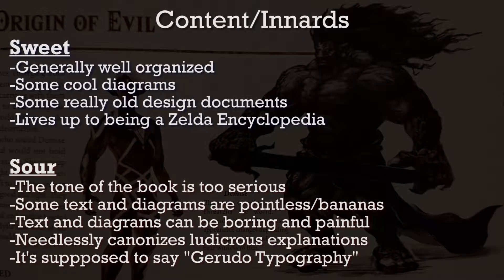As far as the book's overall content is concerned, I have some major issues. But at the end of the day, the book does a good job at being a Zelda encyclopedia.